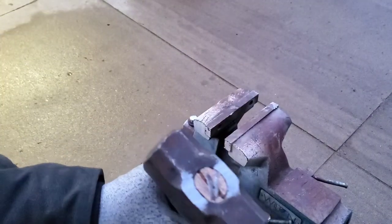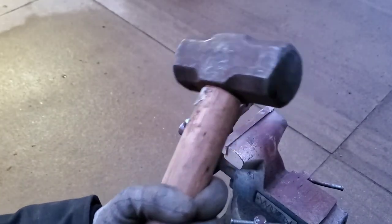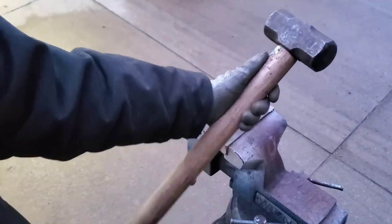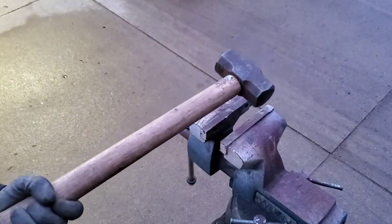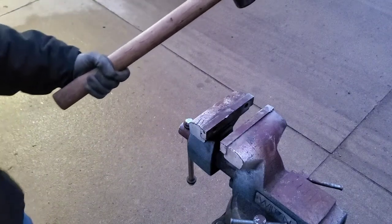And there you go — it's a hammer again, no longer a poor broken split-handled useless paperweight. If this has been useful to you, please feel free to like at the bottom and subscribe if you want to see more of my content.